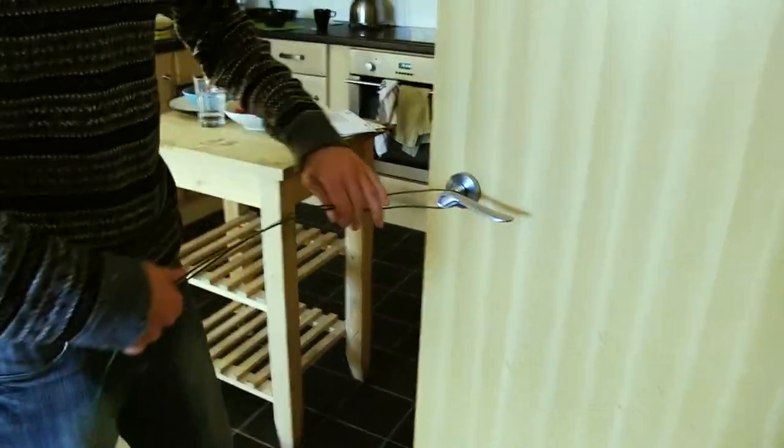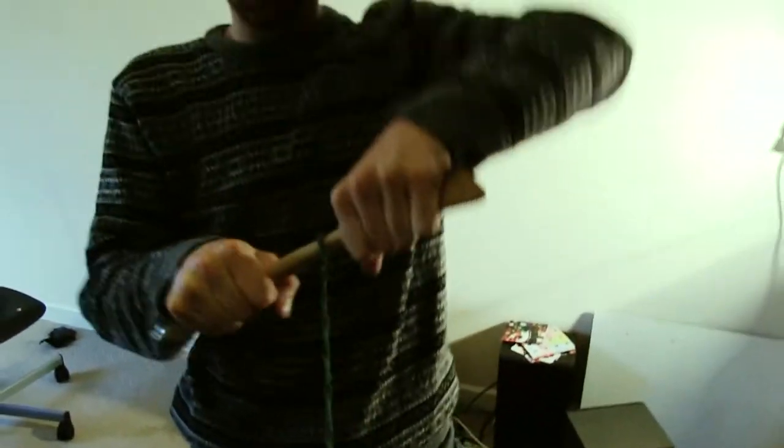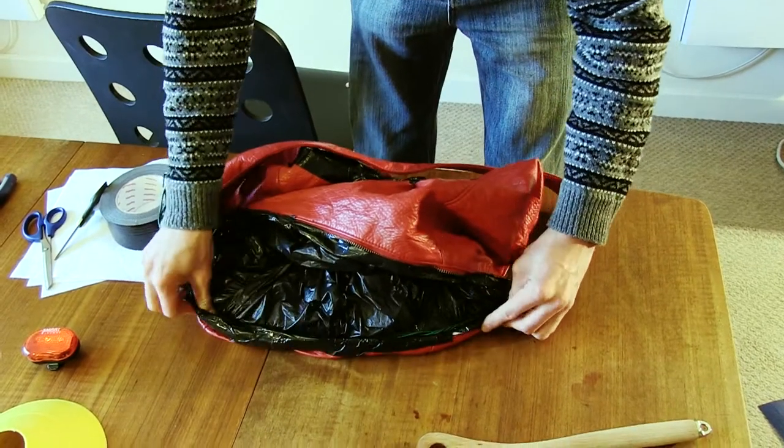I'm just gonna use the spoon to twist it around and around and around. I'll just do this one quickly. That's better, that's better. A long way out like that.